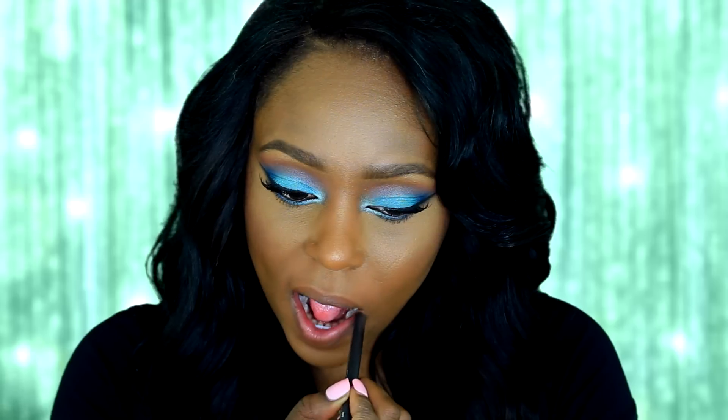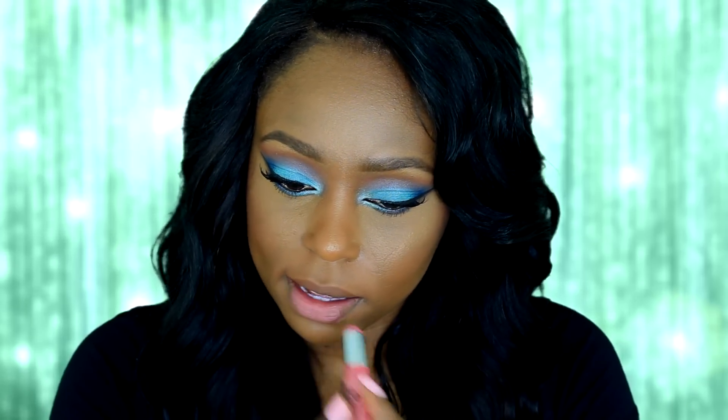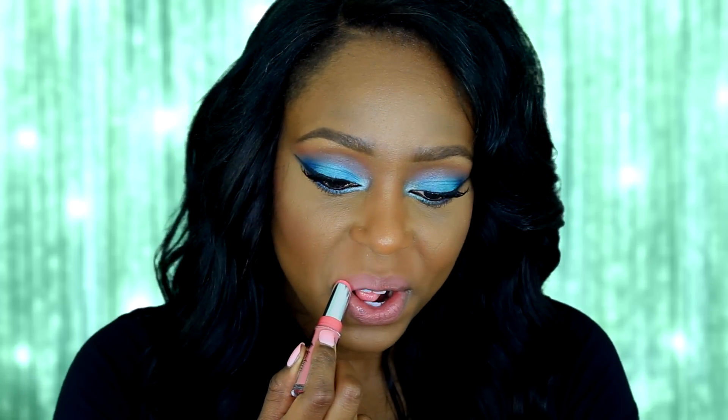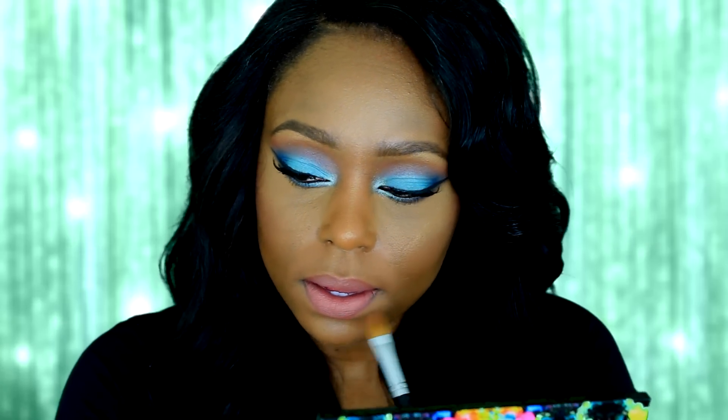I'm using Cork lip liner by MAC and I'm just going to fill in my lips with it. For my lipstick I'm going to use the Jordana Modern Matte Lipstick in the color Matte Tees. I absolutely love this lipstick — it's very inexpensive, I believe I paid two dollars and some odd cents for it, but it's a really great buy and this color looks really good on deeper skin tones.